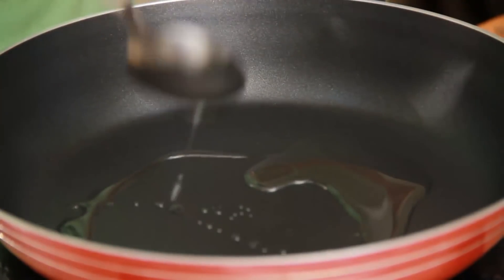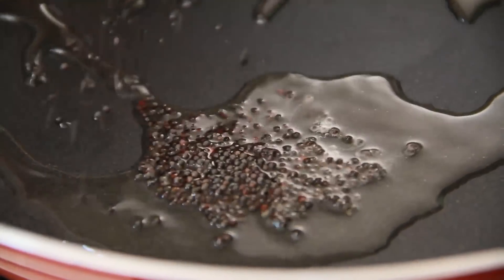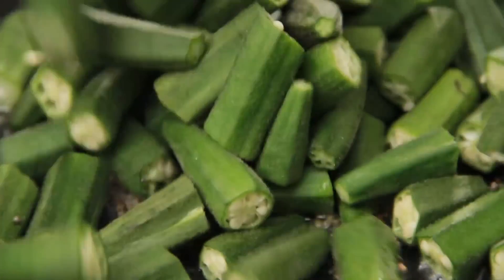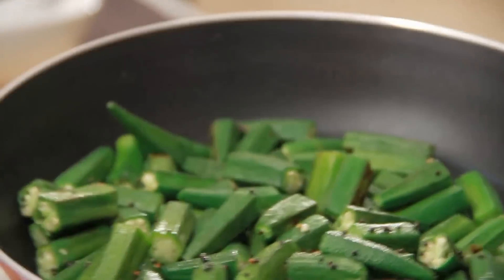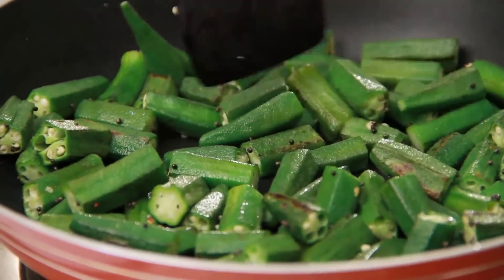First I'm going to add 1 tbsp oil. The oil is nice and hot and I'm going to add the mustard seeds. I'm going to throw in the Okra and stir it in, toss them up well so that they're nicely coated with oil. Cook the Okra on medium flame and just keep stirring or tossing so that they don't burn. Use a flat pan to cook your Okra so that it has enough surface area and cooks faster. Don't add any salt or water — it takes a little bit of time.